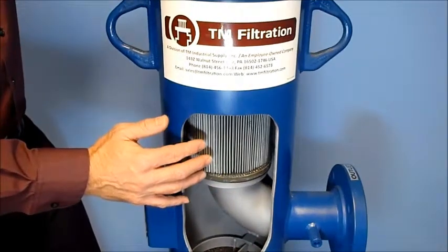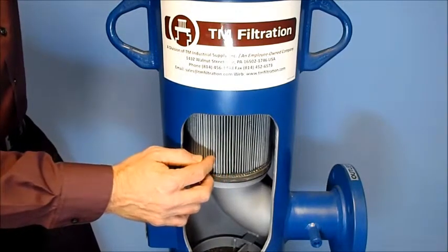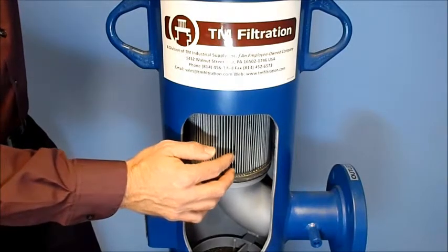This out-in flow design allows the filter element to be pleated, giving the element larger contaminant holding surface area, thus extending the life of the filter element before maintenance is required.